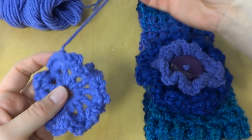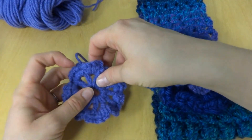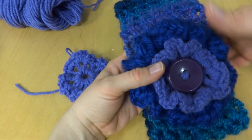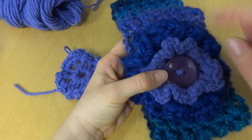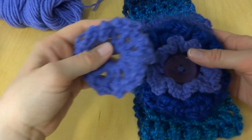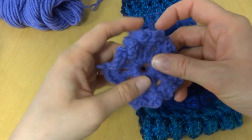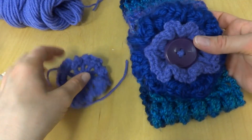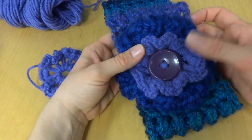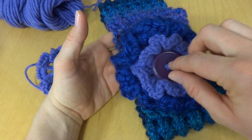To finish off, weave in the ends with your tapestry needle, then sew your flower right onto your ear warmer using the same yarn to stitch it on. You can layer it — you could make one the same size, or I chose a thicker, heavier, bulkier yarn to make a kind of layered effect.